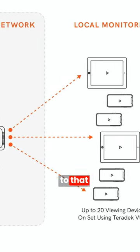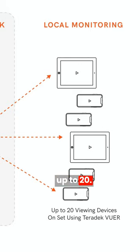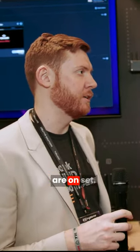You can connect up to 20 devices — so maybe it's hair and makeup or a local producer. They can watch from one network and see all the different cameras that are on set.